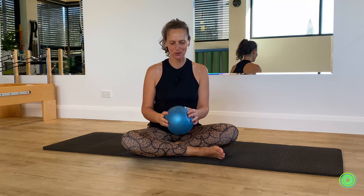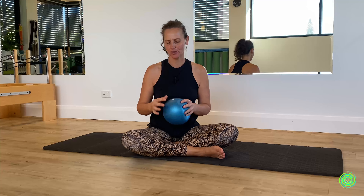Hi, welcome to today's series where we're going to be using the small Pilates ball. Make sure that there's a bit of air in it, not 100% fully blown, and we will be changing it potentially.